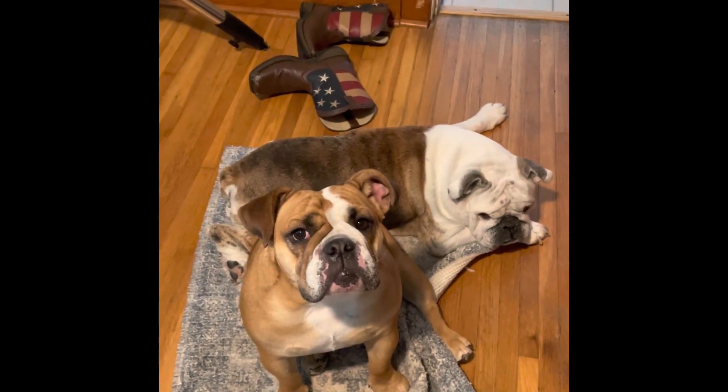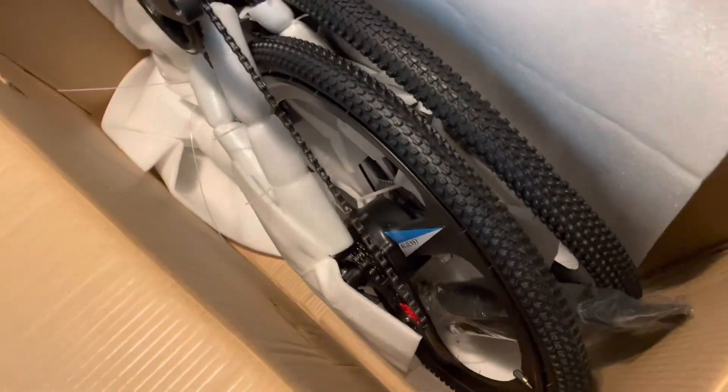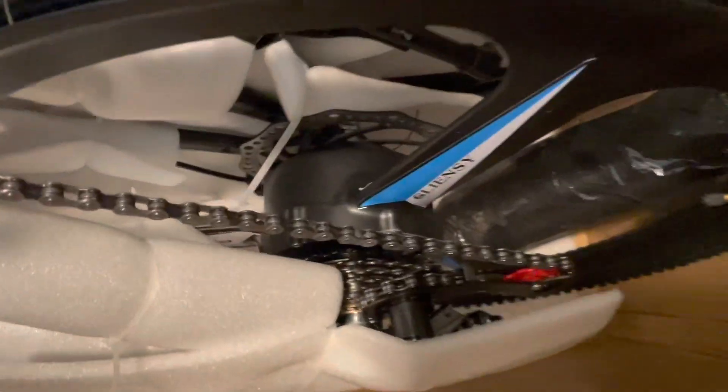My e-bike came and it's called a Cliensy. It's a folding electric bike at 350 watts, 10 amp hours, 21-speed gear motor.